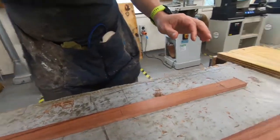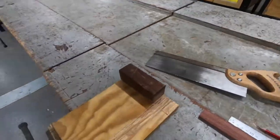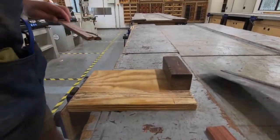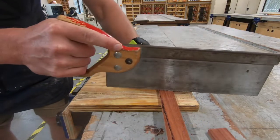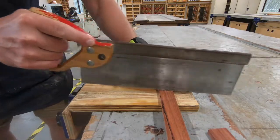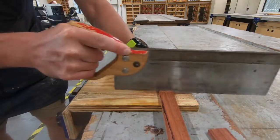Now I need to use my bench hook. Here's my bench hook and my tenon saw, and I'm going to cut that. I'll put my camera down. I'll use my finger to hold my tenon saw - a couple of drag cuts just to make a little bit of a notch there. Then I'm going to start my cutting and just let the saw do the work.